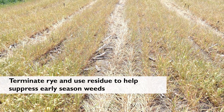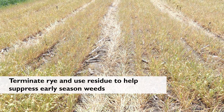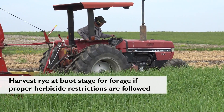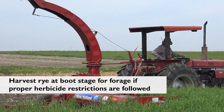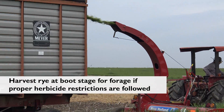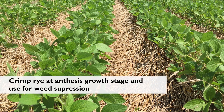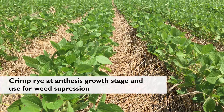At this point we could choose to terminate the winter rye and plant soybeans into the residue for a nice weed suppression mat that would be around for the rest of the season. We could also choose to harvest this with forage value if we followed all herbicide rotational restrictions. And finally, we could allow this to grow for another couple of weeks and choose to crimp at full anthesis for a nice weed suppression mat and plant no-till soybeans into the residue.